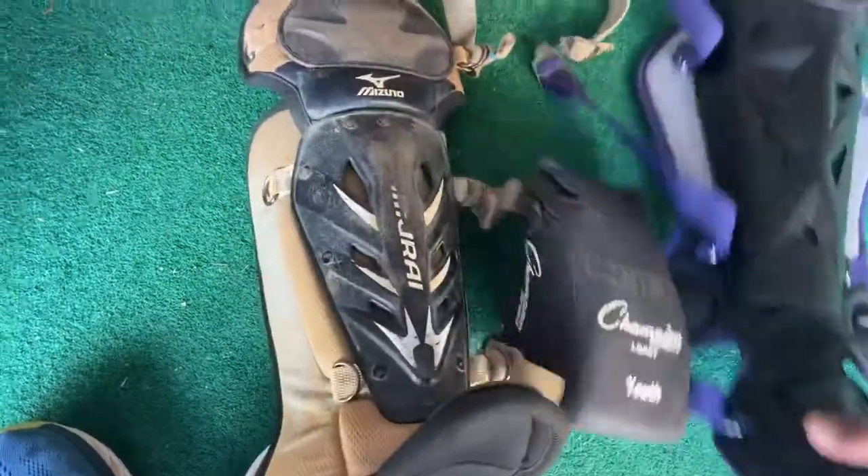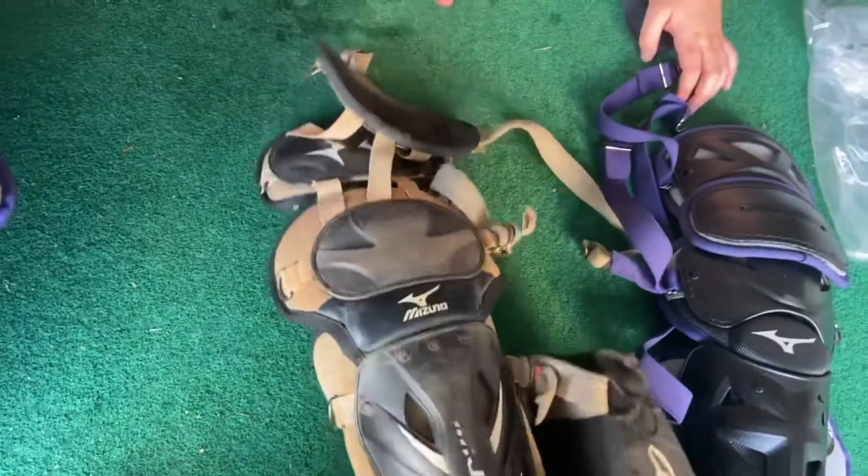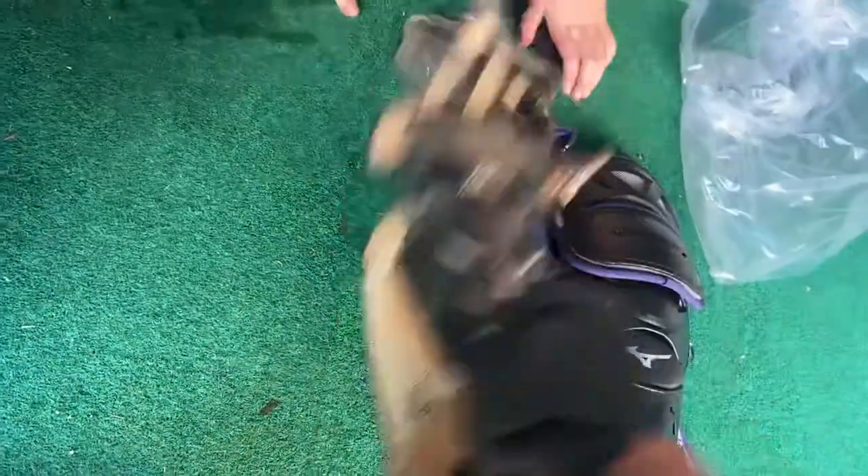This is different — the knees are pretty big. But it's supposed to be the same size.